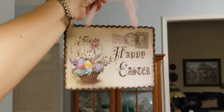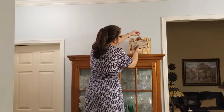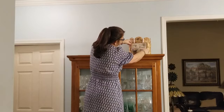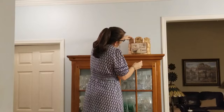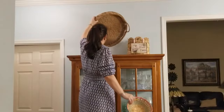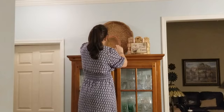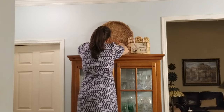Now I'm moving on to the top of my china cabinet. I found this basket at HomeGoods this year, and the sign I found at Hobby Lobby a couple years ago, but I'm pretty sure they still have it there. I'm adding this Easter basket from when my kids were little, and this basket tray I've had for a while — I believe you can find something similar at TJ Maxx or HomeGoods — and another Easter basket.